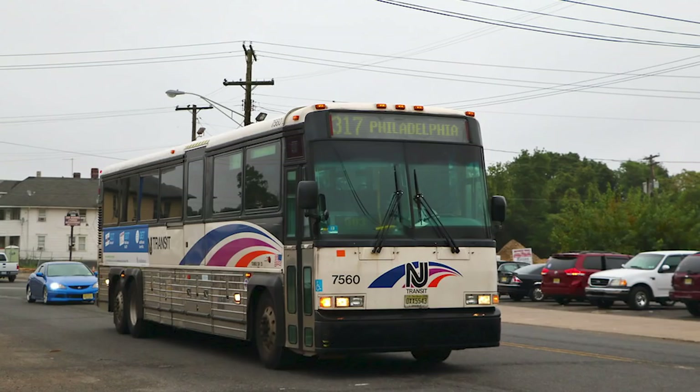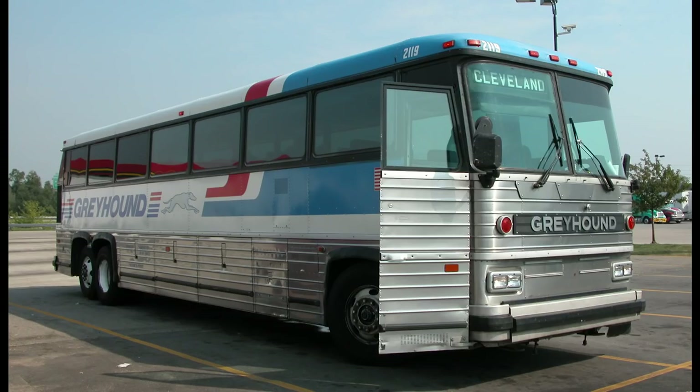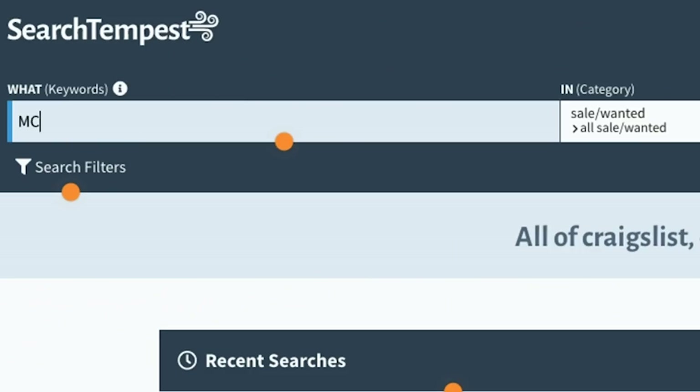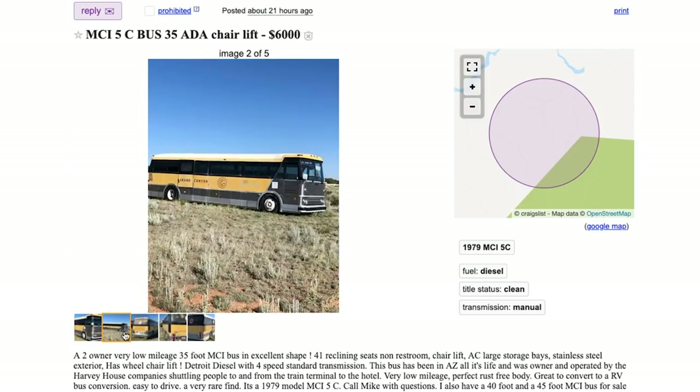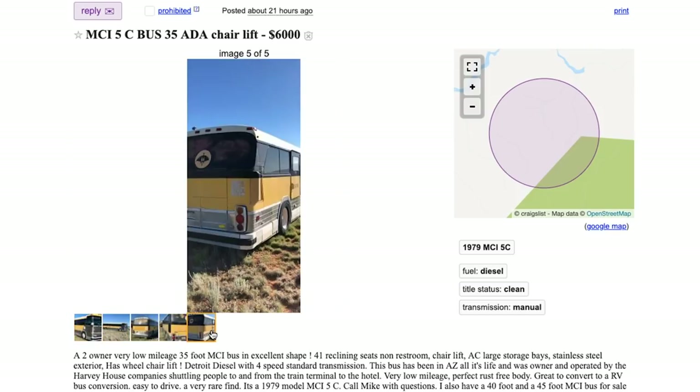Many people know the MCI brand of buses for their years of serving in the Greyhound fleet. From what we learned, we narrowed our search to an MCI D3 40-foot bus with a Detroit Diesel 60 engine in it.